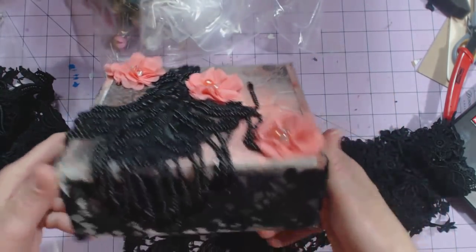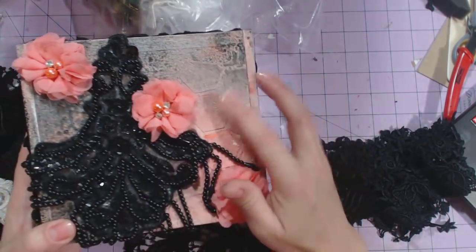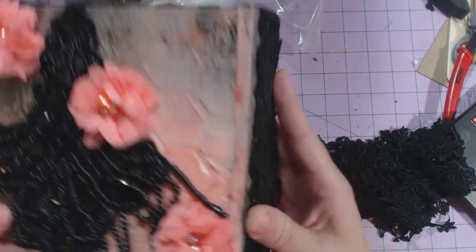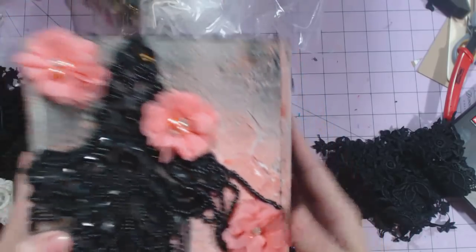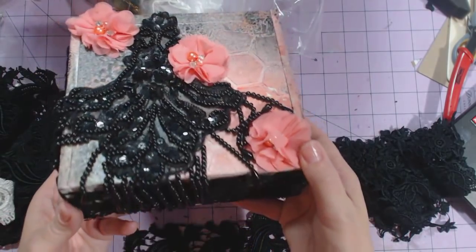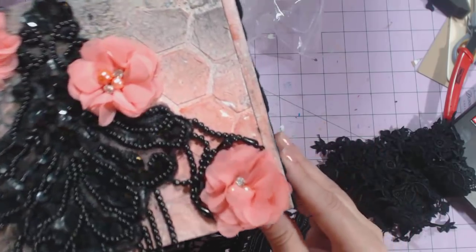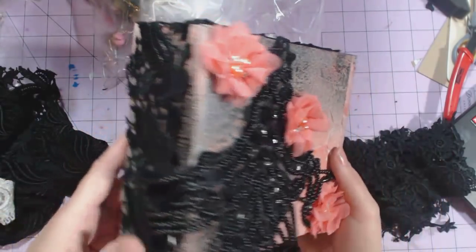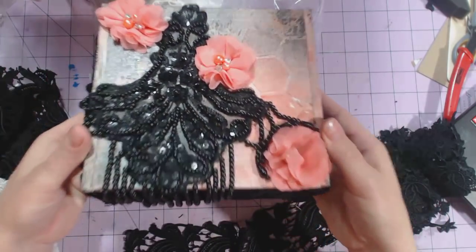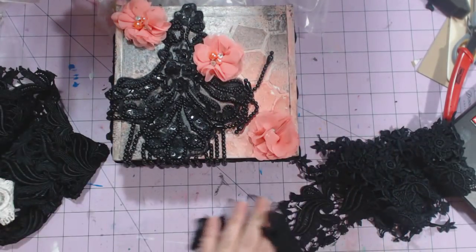Actually, this isn't modeling paste — this is lightweight spackling that I mixed with a little bit of gesso and put it through a stencil. And these are Heidi Swaps Color Shines; I just found one that matched this peachy, coral color, and then I used black and silver. So that is my altered cigar box — hope you guys like it, have a great day, bye!